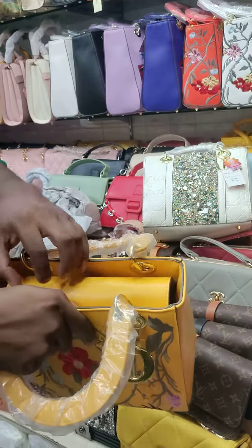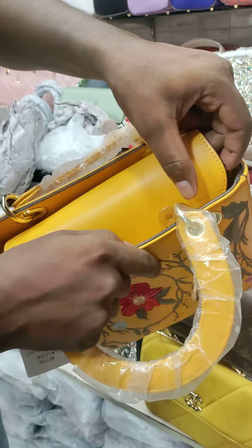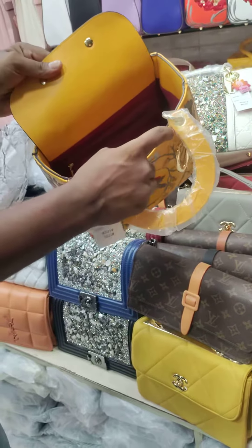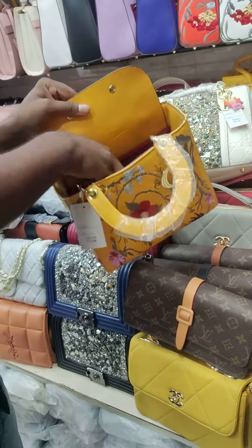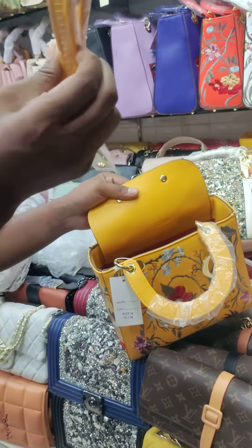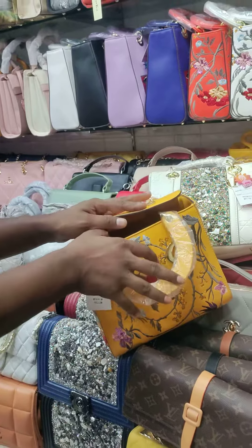It has a double magnet closure. It is a large spacer bag with a powdery look. We also have a long strap and long belt carry option.